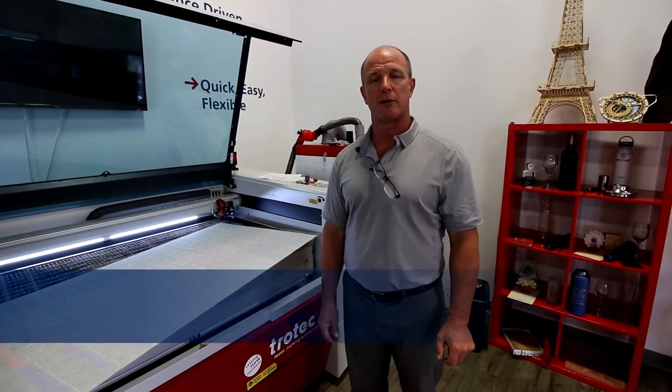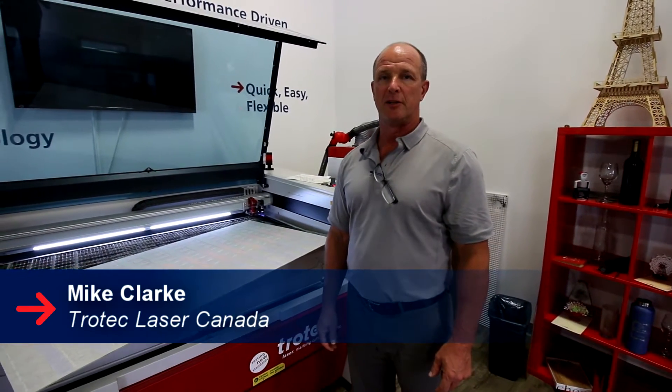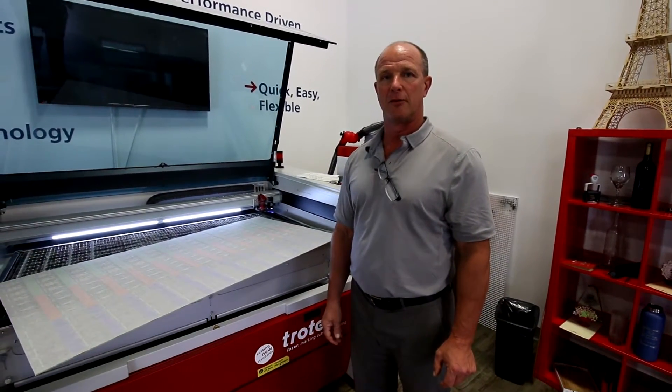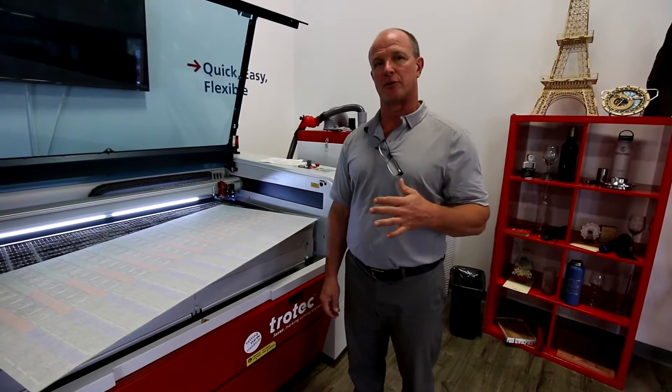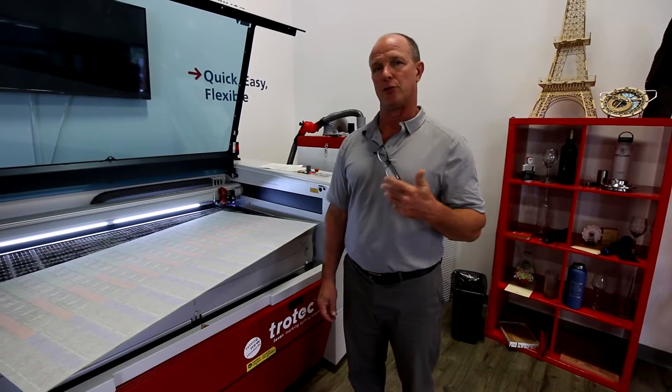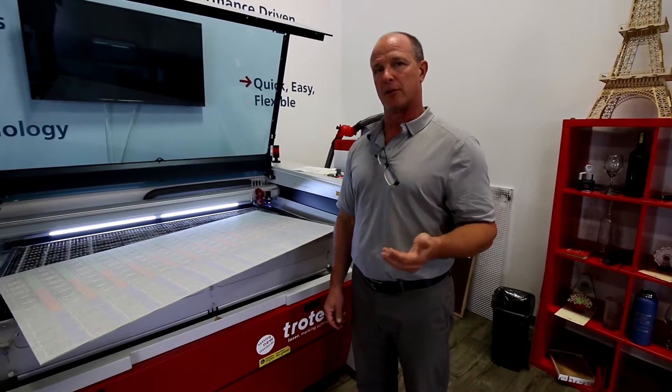Hi, my name is Mike Clark. Today we're going to talk about Trotec's Job Control Vision. Basically this is Trotec's version of a camera registration system. I'm not going to go over the basics of the system — what we're going to talk about today is an issue that came out recently with a customer, and we're going to show you how we overcame that issue.